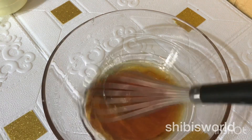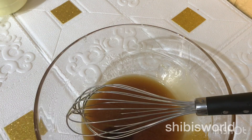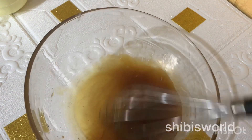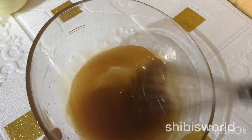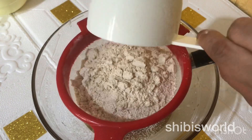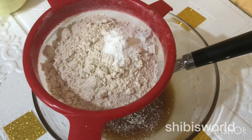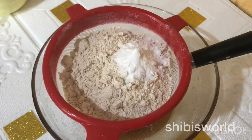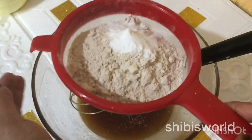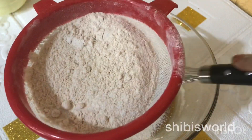Add chocolate, then 1 teaspoon of vanilla — you can use vanilla essence for the flavor. Then add 1 cup of wheat flour, 1 teaspoon of baking powder, and 1 teaspoon of baking soda.